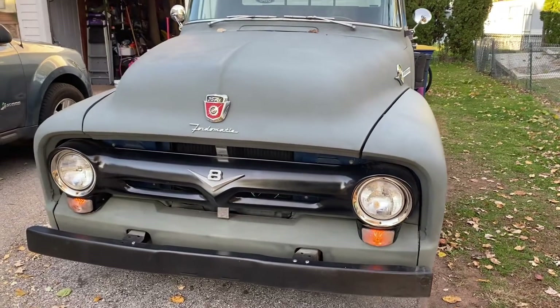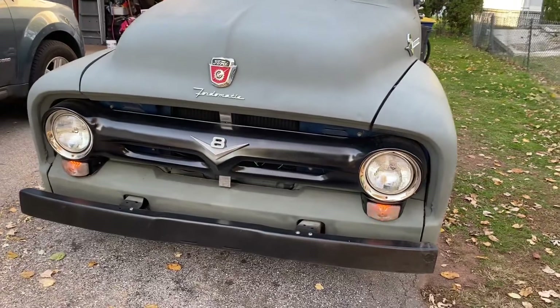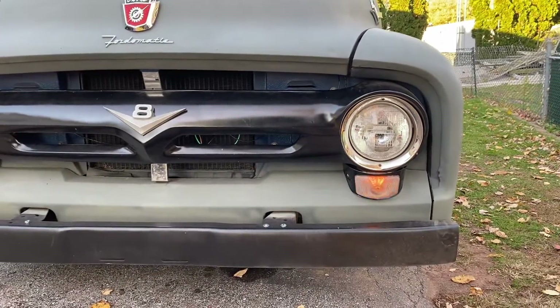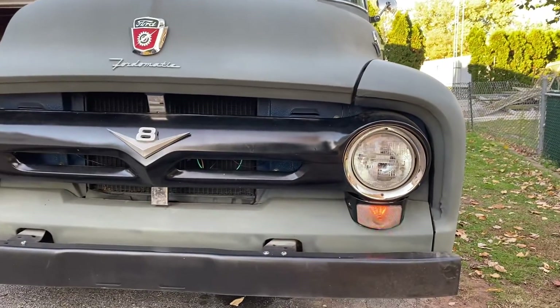Alrighty folks, it's been a while since I've posted an update on the old truck, but been busy working on wiring. Now we have turn signals and running lights. Headlights work — I just don't have them on right now.